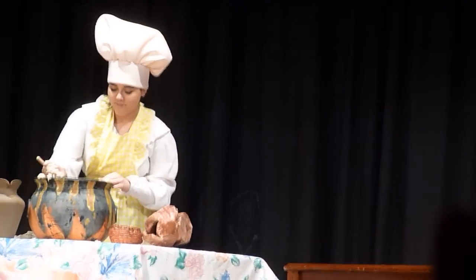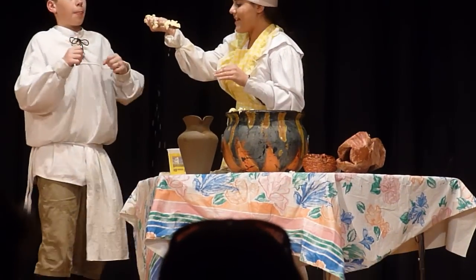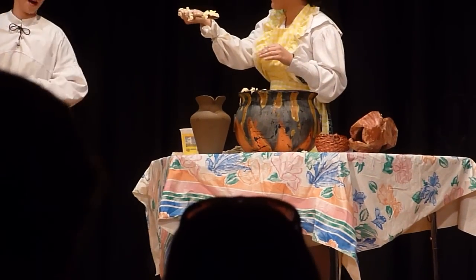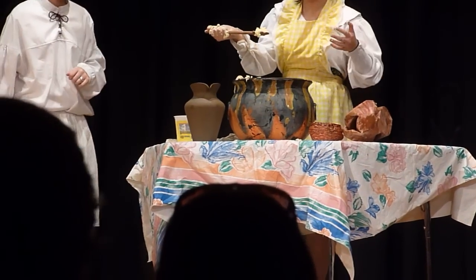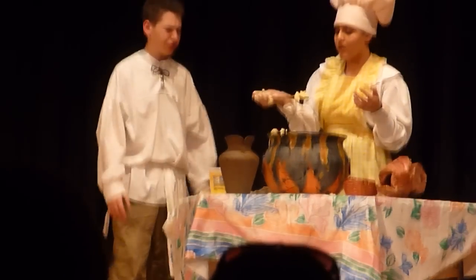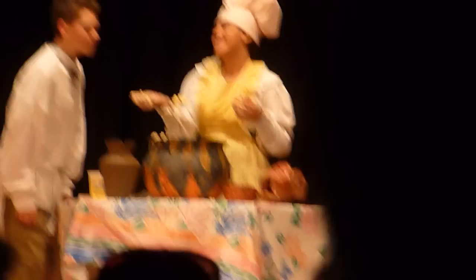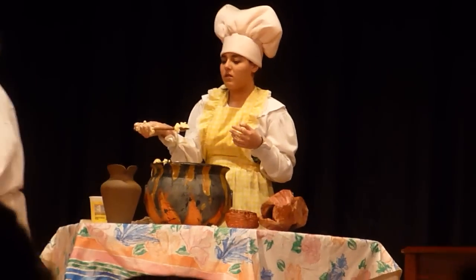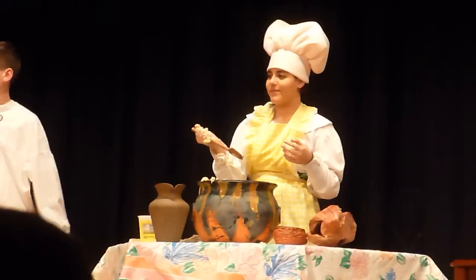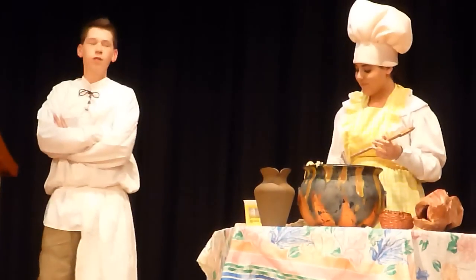What are you doing? I'm making a delicious medieval meal. Here, taste. I think I'll pass. Come on, it's delicious farmyard casserole. You're supposed to be telling a tale, not hosting a cooking show. I think I'd rather cook if you don't mind. I need some help here. The Cook isn't telling a tale — you know, he only has about 58 lines. It just wasn't working.